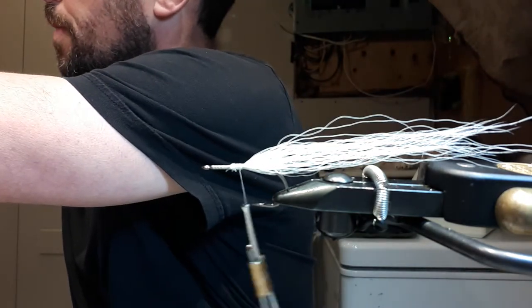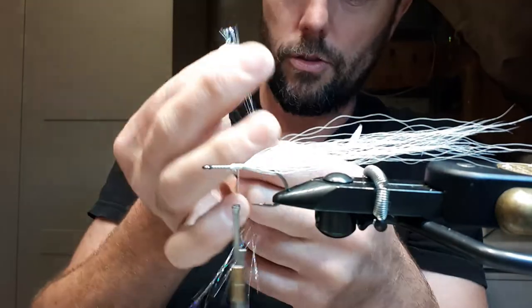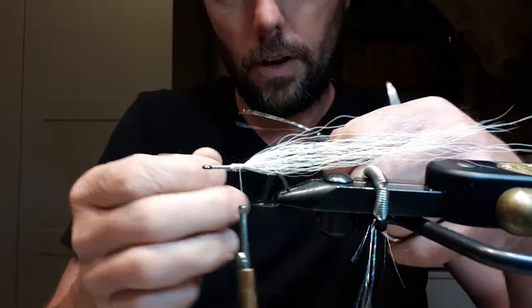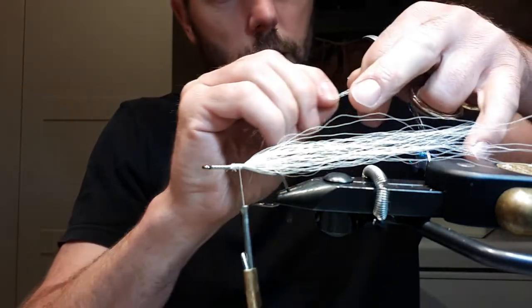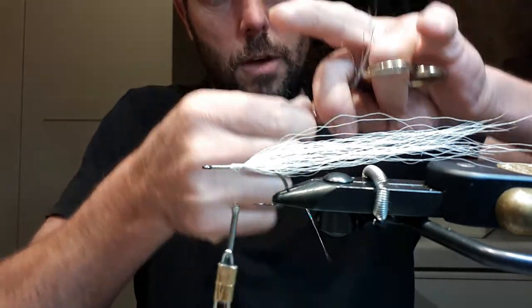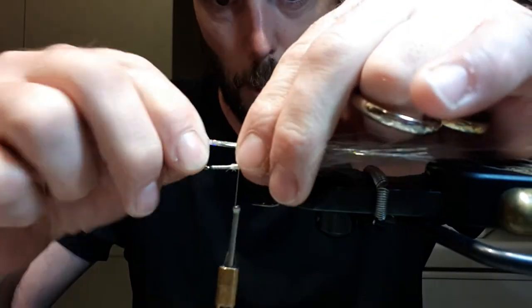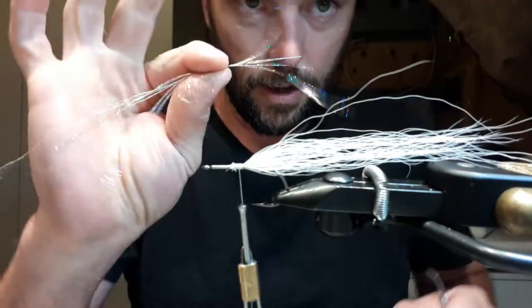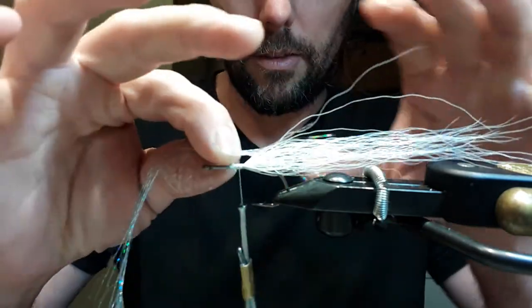I don't mind using extra thread because it helps protect it from unraveling and keeps it a little stronger. Now I'm taking some flash — you can use crystal flash, but this is a fine blue flash that I actually found at the dollar store. It's the exact same movement in the water as any other small flashabou. I tie this in at a 40/60 split, 40 percent back for my first tie.